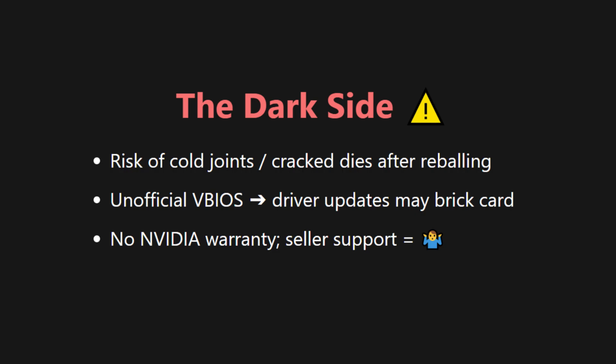What's the dark side? Cold solder joints, an unofficial BIOS that could brick after a driver update, and zero NVIDIA warranty.